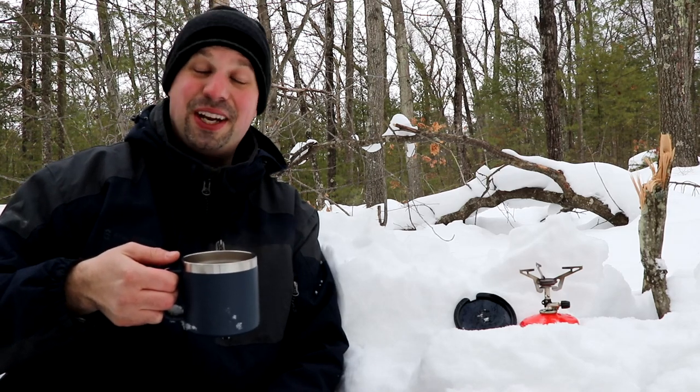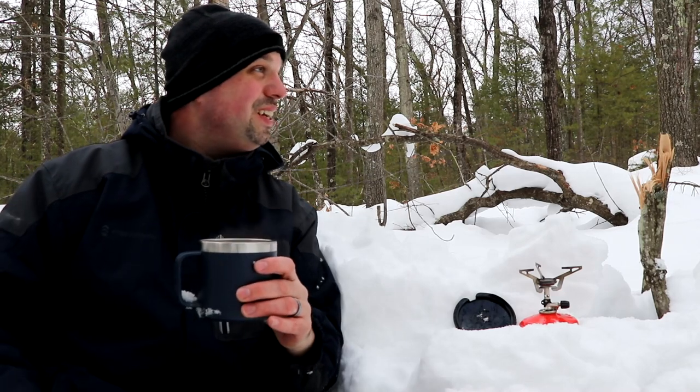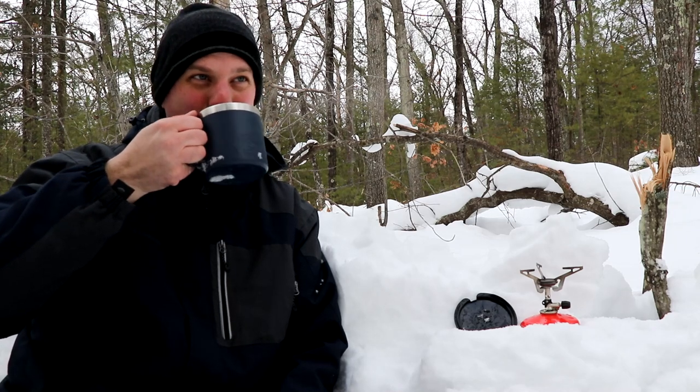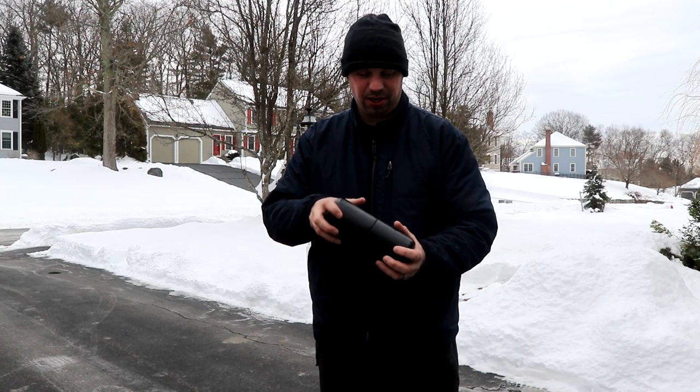That is nice to have out here in the snow. I forgot to bring water so I had to put snow in to boil. All right, let's go throw this thing around and try to break it. Cheers. Just got back from making my hot toddy in the woods — it proved that it can do what it's designed to do. It can go with you in a backpack, make it there, and it's not going to break.